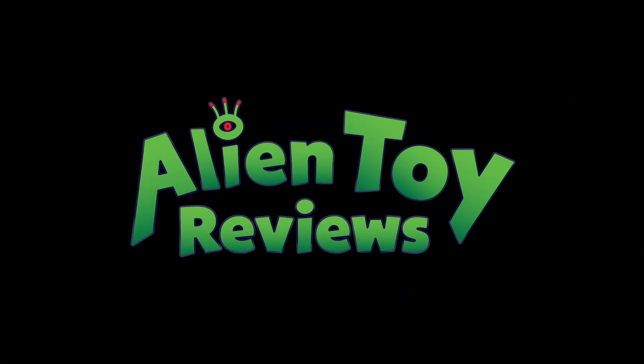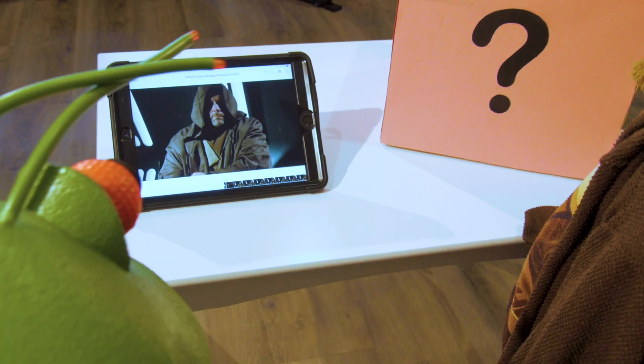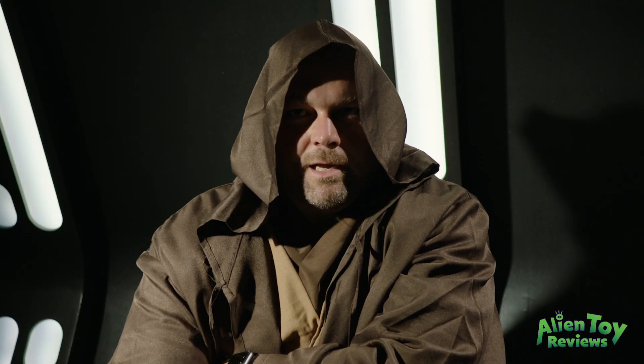Alien Toy Reviews! Hey Parker. Hey Alien.